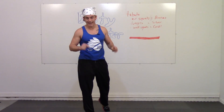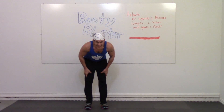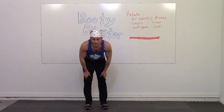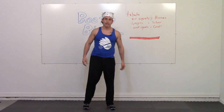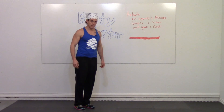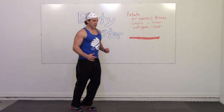We're going to go to lunges next. Rub your legs. Get ready for Tabata lunges. We just earned bronze — let's go for silver.